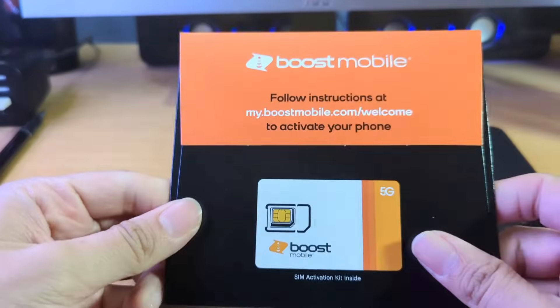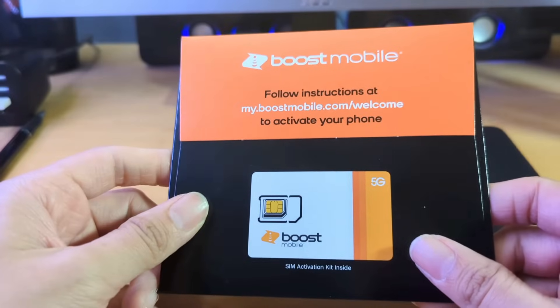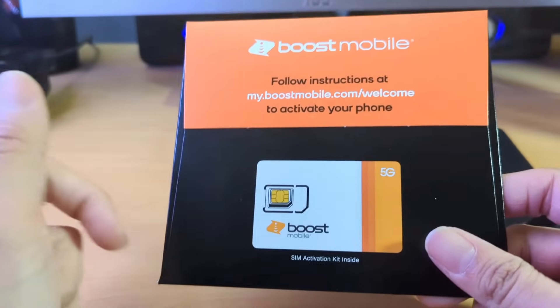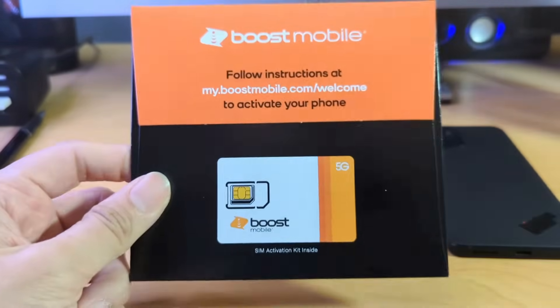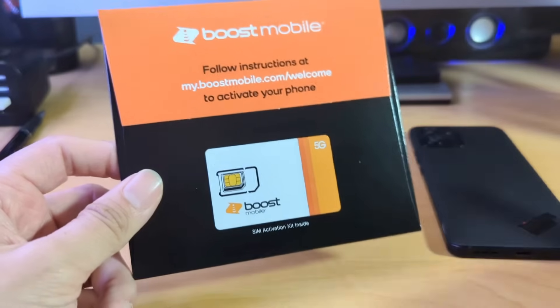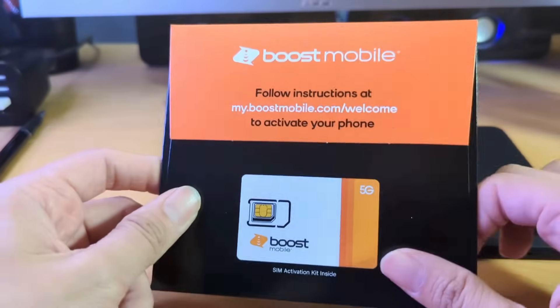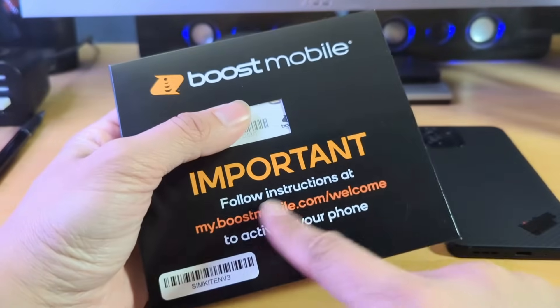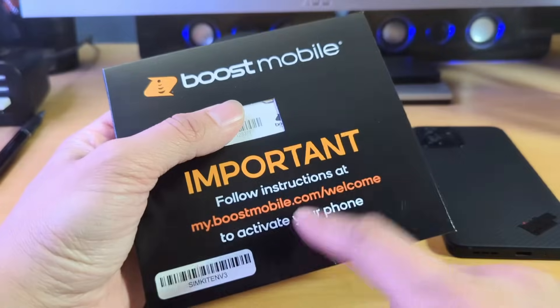Anyway, I decided to order a Boost Mobile SIM because right now they give you half off the first month, so I picked the $25 plan, which is only $12.50 for the first month if you order online. I did have to get on the website and check that out, and it says to follow instructions on boostmobile.com/activate.